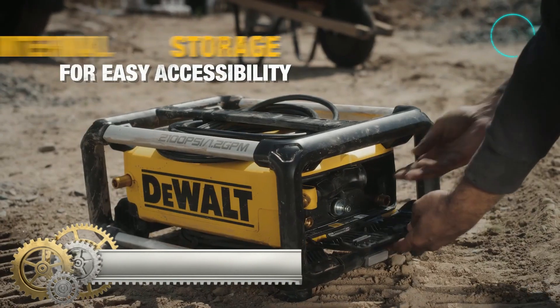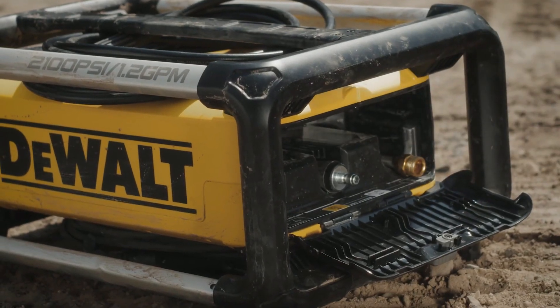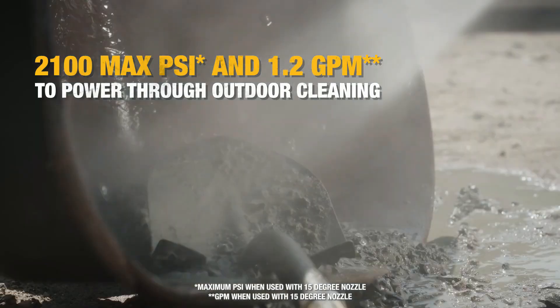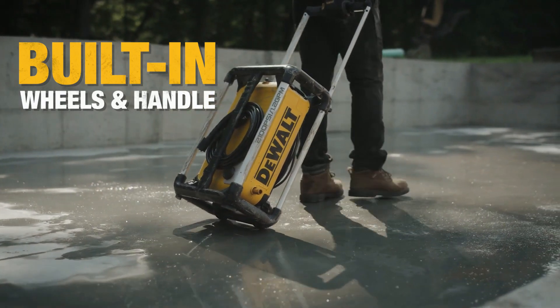Dual's pressure washer powers through dock cleaning jobs with the multi-use electric jobsite cold water pressure washer. For convenience and quick accessibility, this pressure washer was designed with internal storage capability so you can seamlessly stow and retrieve the included wand and nozzles. This durable unit has a high-strength frame for stacking.